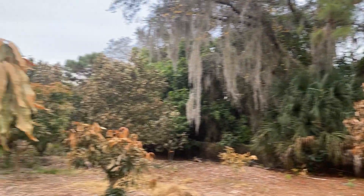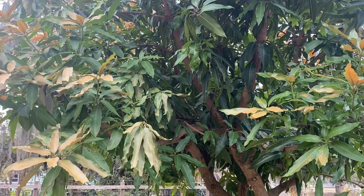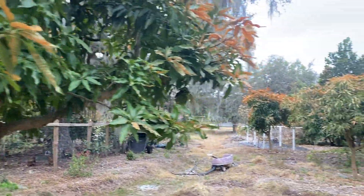This is the Sweet Tart that got pruned back really hard and it still has some green leaves. And then the Peach Cobbler mango — the back side, the north side of the tree, is pretty green. But the south, east, and west sides are cold damaged.